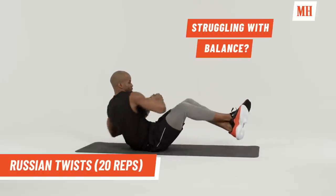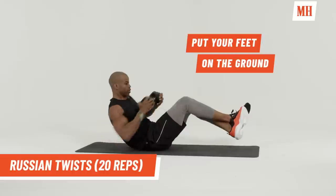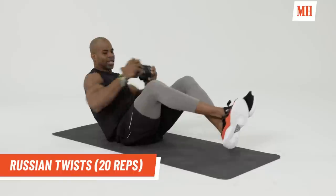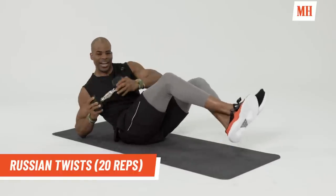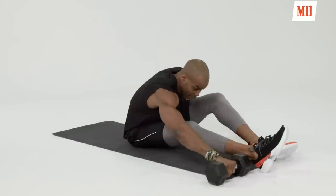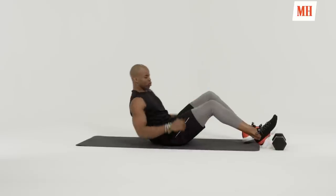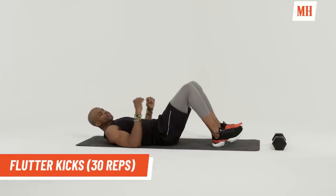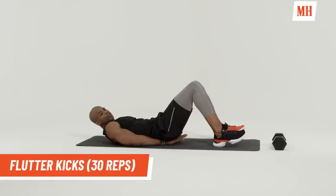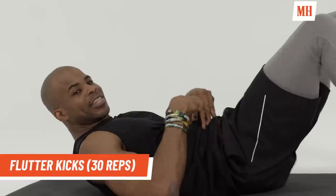Twist. Completing 20 reps. Good job. Now we're going to put the dumbbell or the weight down, whatever you're using. Now we're going to go right down into flutter kicks. If you have any lower back pain, put your hands under your butt to protect your lower back. If not, hands on your abs so you can feel exactly what you're doing.